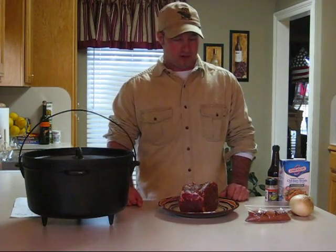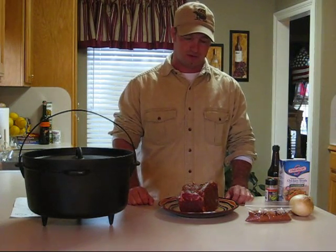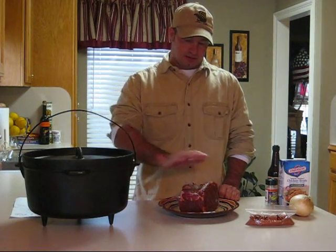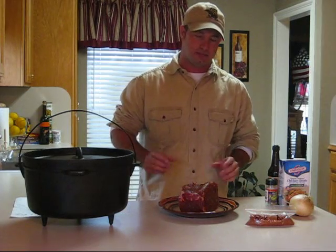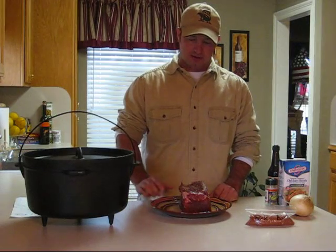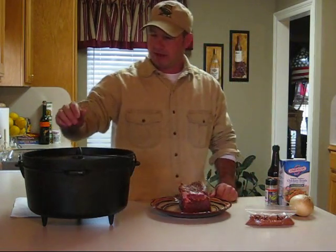I can't tell you the exact amounts I used — you'll have to play around with that until you get the flavor you're looking for. I put the dry rub all over the roast, bagged it up, and put it in an ice box overnight. I took it out today and I'm going to let it get down to room temperature. We're going to be cooking it in a Dutch oven pot outside.